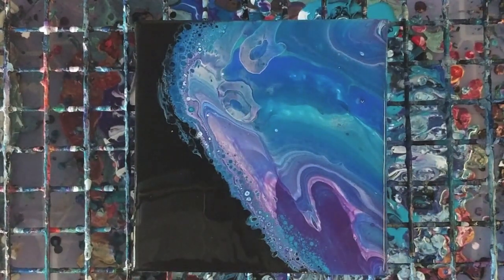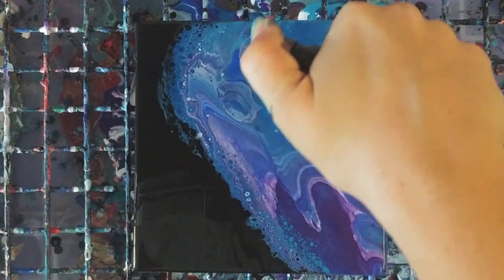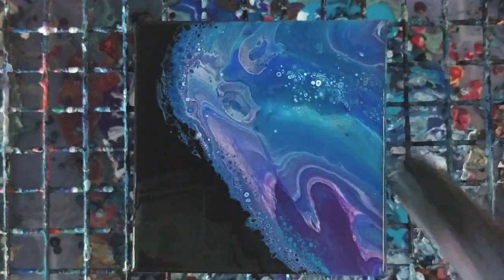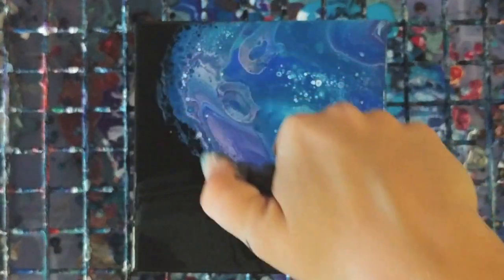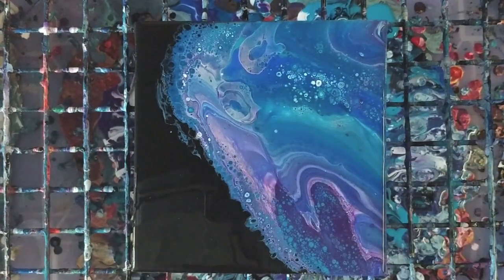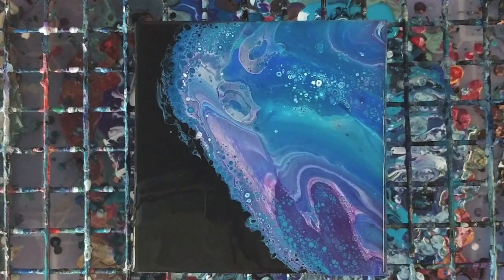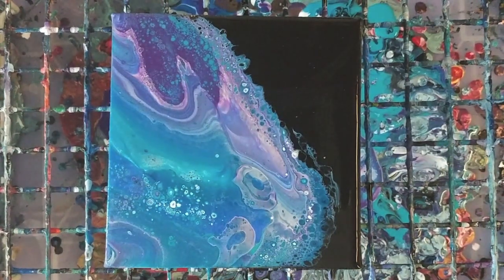I'm gonna torch it just a little bit more over here. There's obviously a lot of white under there. Alright, I am happy with that, so I'm gonna actually let this sit for just a little bit to see what happens with the cells, and then we'll come in for the close-up. I'm gonna actually blow on this just a little bit right over here.